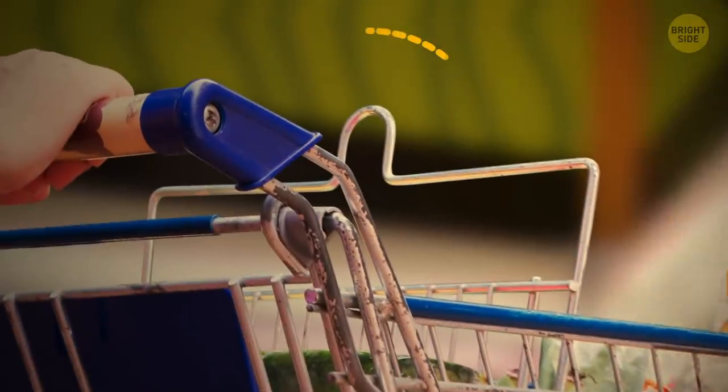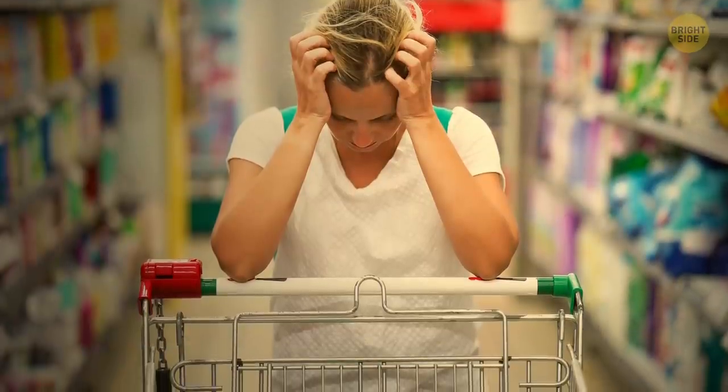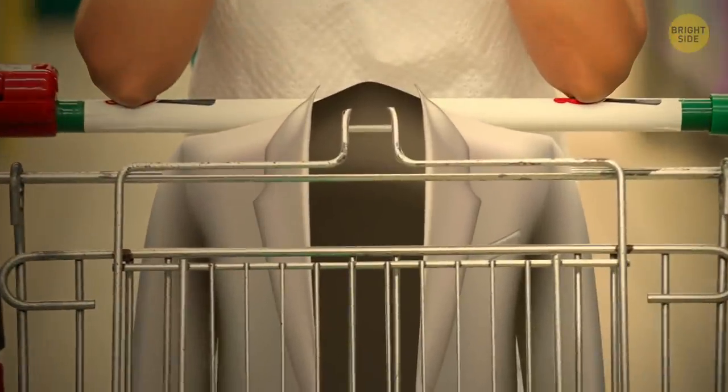Grocery carts have metal loops on the sides for a reason. You don't really want to put your jacket in the cart next to the onions, do you? So hang it on one of the loops — these little things can help organize the space in your cart better.